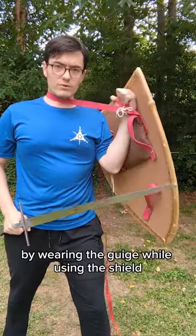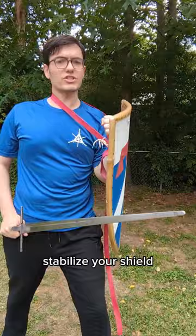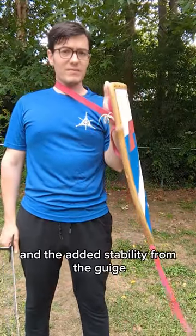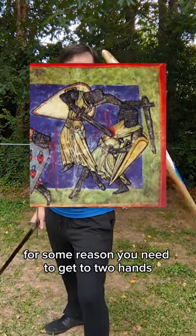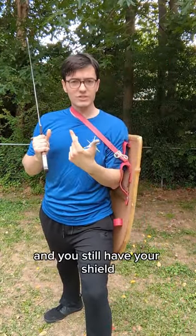By wearing the geese while using the shield, you can put tension on that strap to further stabilize your shield and take some of the weight off your arm. The added stability from the geese opens up opportunities for gripping the shield in ways that do not use the forearm strap, which means that if you need to get to two hands, all you have to do is drop the shield and switch — and you still have your shield.